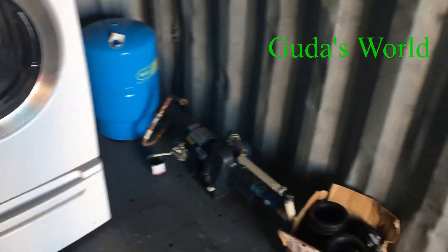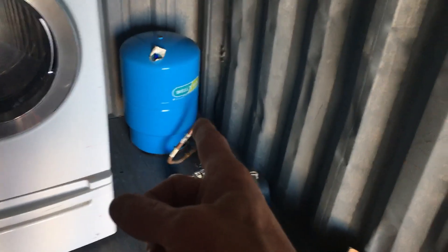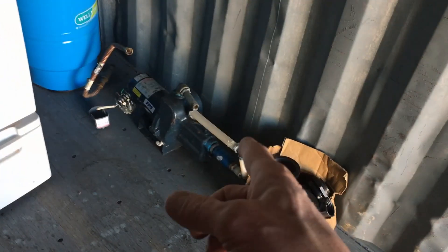Looking for another tank, and I saw that thing, and I'm like, oh, and that got me to thinking. So I got a hold of the guy to pick that up, and he goes, oh, you need a pump?